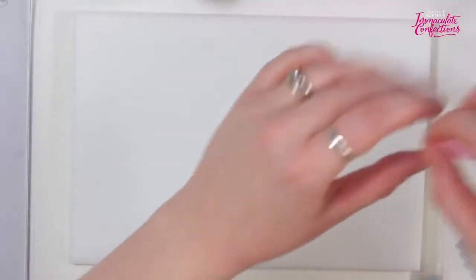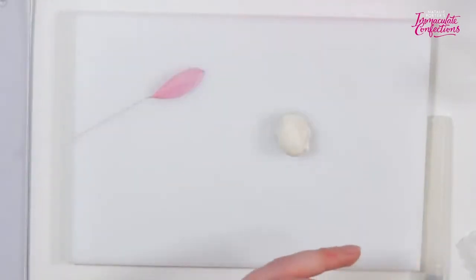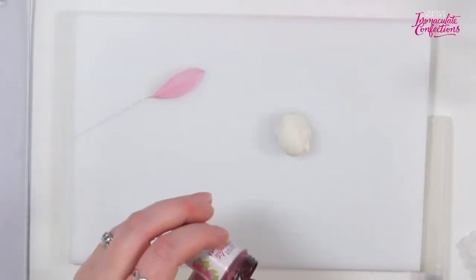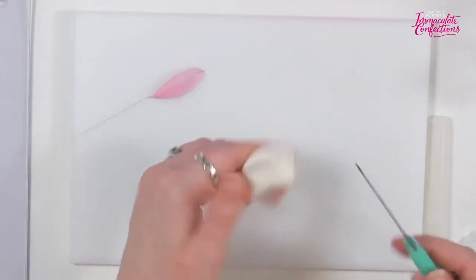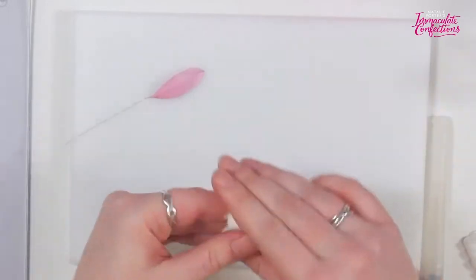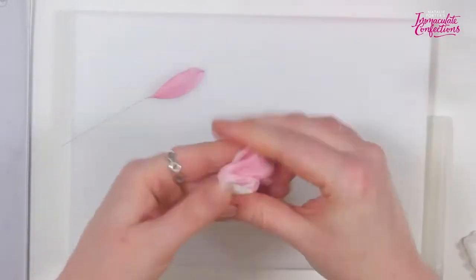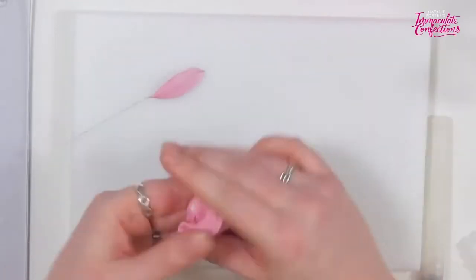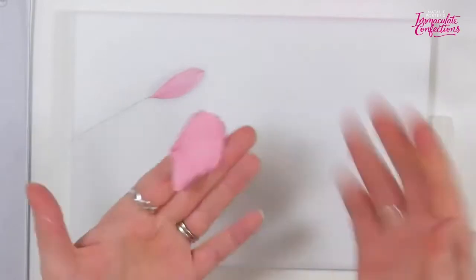For this, we just want a medium pink — something like that — because we've got some gorgeous bright pink dusts to go on it as well. We want to make our petals pale enough that we have space for the dust without it ending up too dark. These are really strong colors, so you just need a little bit.